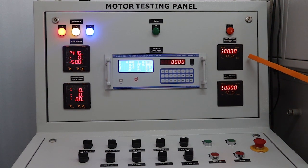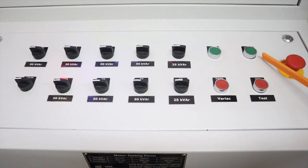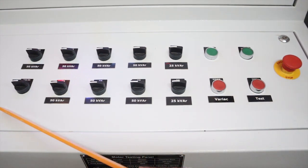This is the ampere meter for intermediate transformer input. This is the ampere meter for capacitor bank output. These are the test on/off and variac up/down push buttons respectively. This is the emergency switch. These are the capacitor selection switches.